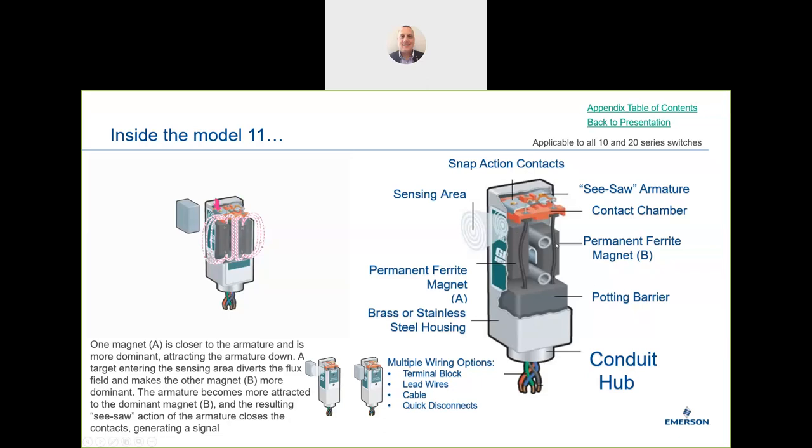The unique feature of the Go Switch is it doesn't use any type of spring. Equal and opposite forces are achieved with magnets — a large magnet and a small magnet. The large magnet has greater magnetic flux and pulls the switch to a rest position. When a ferrous object is introduced, it interferes with that magnetic flux, allowing the secondary magnet to take control and cause the switch to react. This seesaw armature effect is how the 10 and 20 series work — the original Go Switch design from 70 years ago.